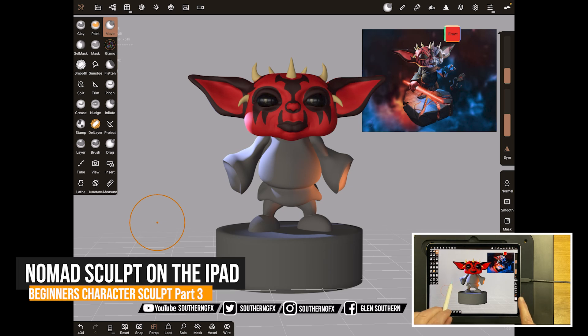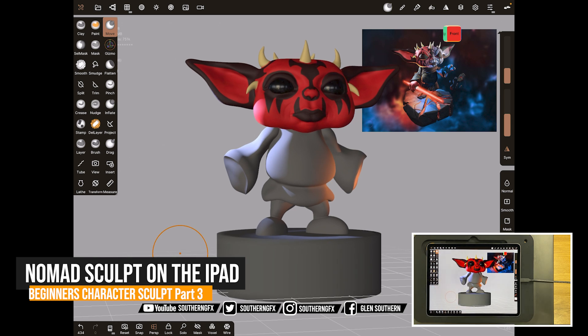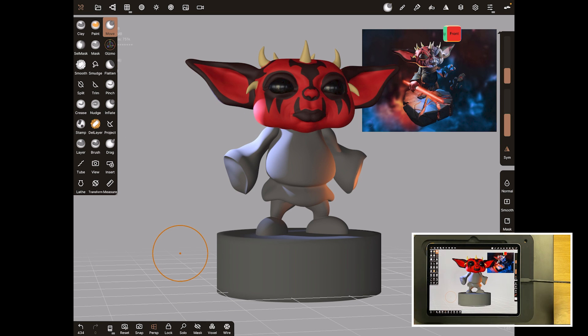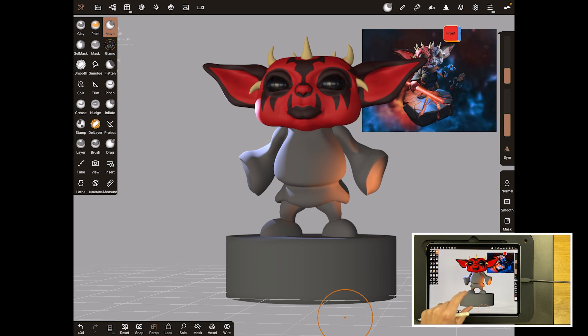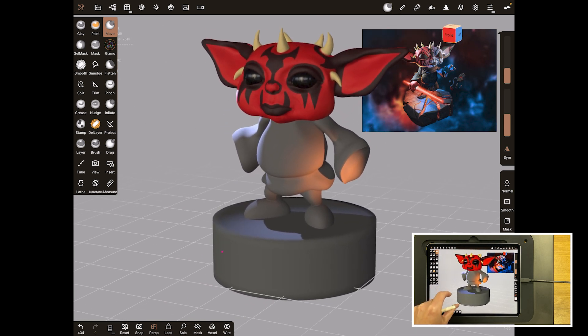This is the third video in this series. We're going to look at how to block out the body — his belly, his little feet and arms — in what's called a T pose or an A pose, which means his arms are down by his side at an angle. We're also going to do a little base which will eventually become the rock base once we start detailing it. Let's dive right in.